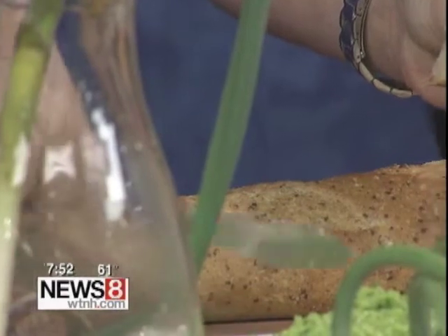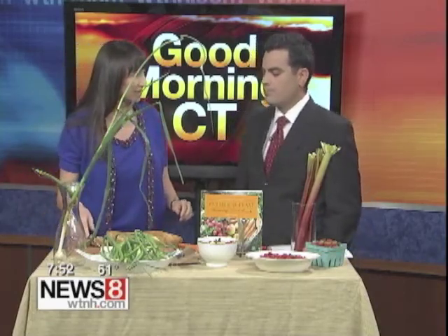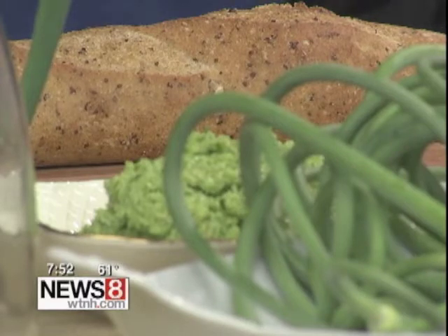Where would one use a garlic scape as opposed to plain old garlic? In anything — you can eat it raw in a salad, put it in a stir fry or a soup. But what I really love to do is make pesto. You just whirl it up in the food processor with the same ingredients you'd use in a traditional pesto genovese. I love putting it on really excellent artisan bread — this is the number one artisan bread in Connecticut; it won the Connecticut Specialty Food Awards. It's the flax loaf from Fairfield Bread Company.